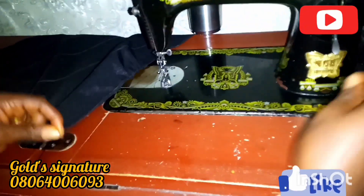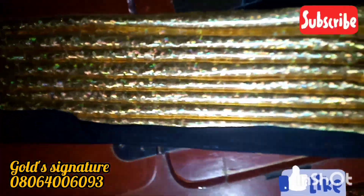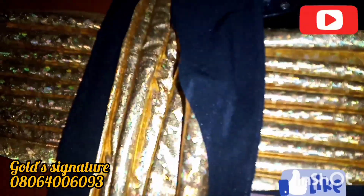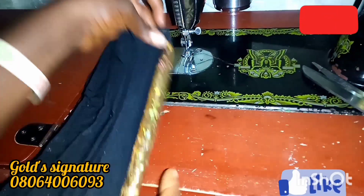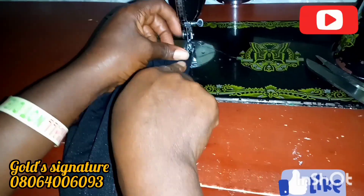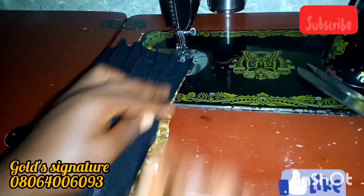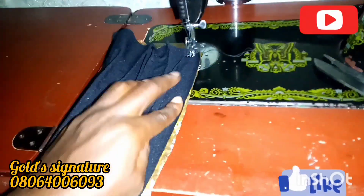After sewing it down, this is it — we have two pieces. I will now fold it. Watch carefully and see what I'm doing. These are the two pieces, so I'm going to fold it and then sew it down from here — you sew it down.